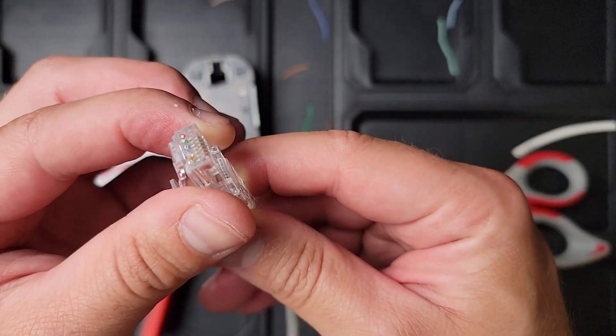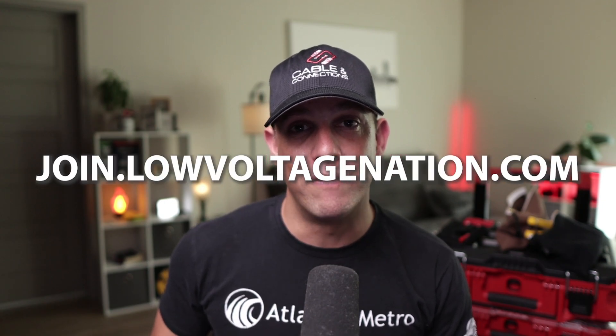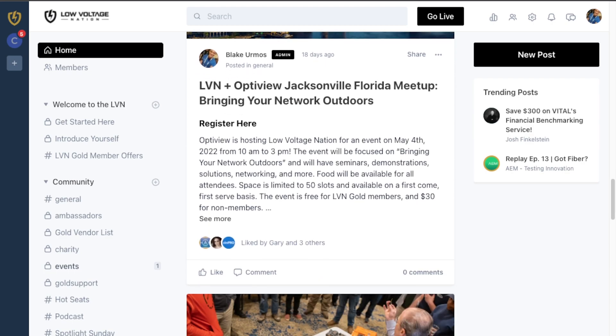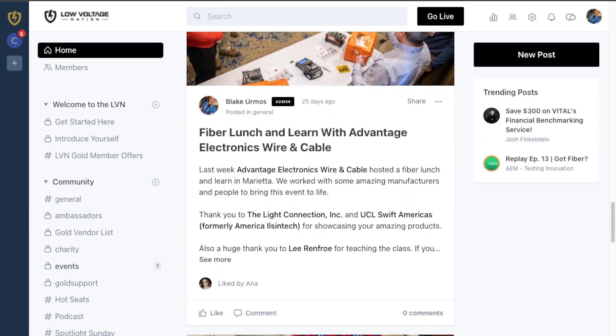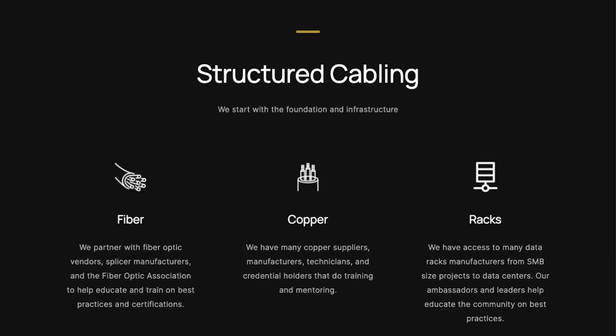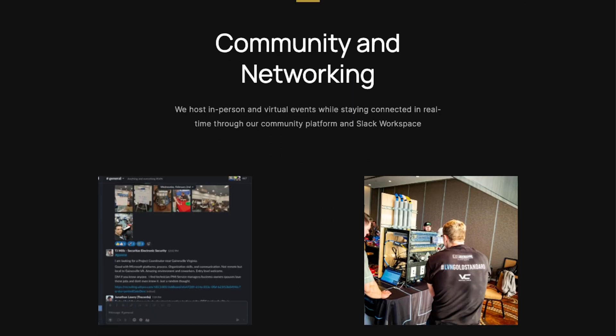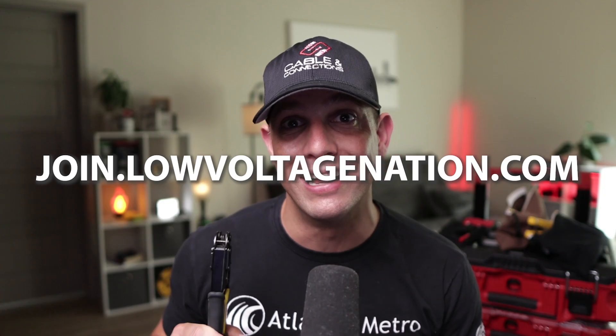So that's how you crimp regular RJ45 mod plugs and the pass-through. I hope you learned something today. Also, if you want to join our low voltage group, go to join.lowvoltagenation.com. We've got consultants, business owners, manufacturers, suppliers, distributors, and technicians — all in one big group helping each other be successful. There's also the opportunity to attend trainings, meetups, and get discounts from some of the vendors as well. So go to join.lowvoltagenation.com and we'll see you soon.